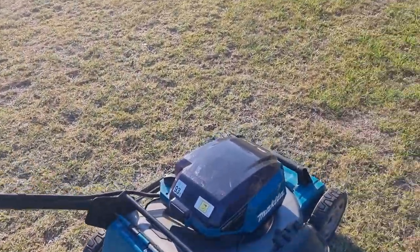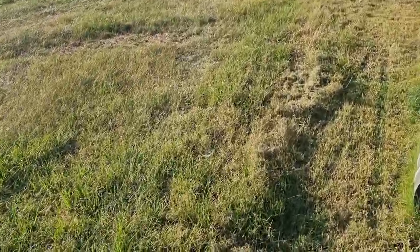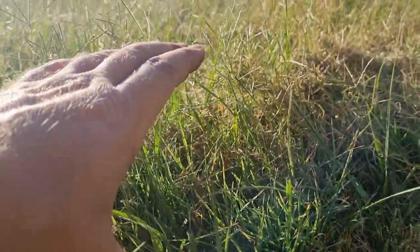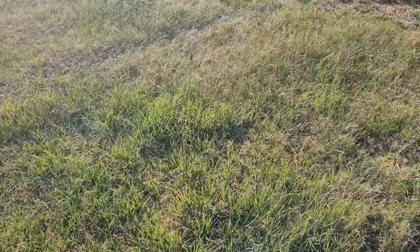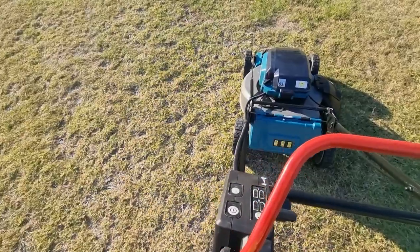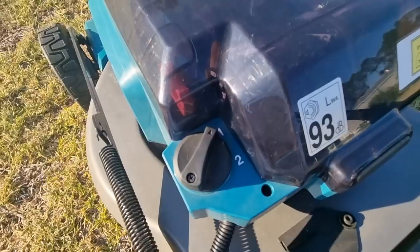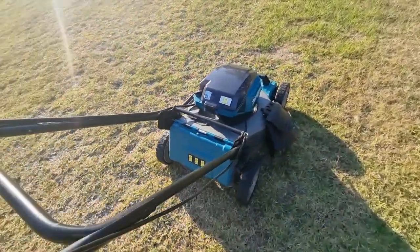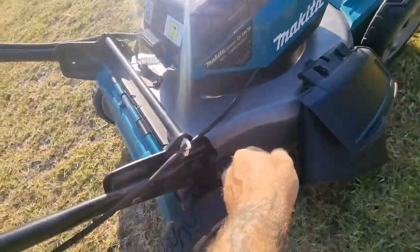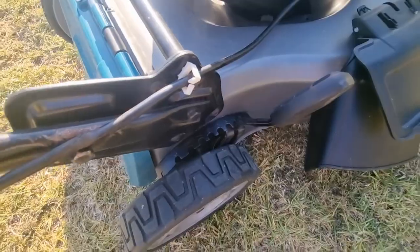I'm going to give it a quick run now just so you can see how it mows. I've already done one little quick strip, just to give you an idea of how tall we're looking. Probably six to eight inches tall depending on the spots we're in. We'll run through this and show you how well it mows. First thing we need to do is select which battery bank we're going to use — I'm a bit OCD so it's always one, two for me. We're also going to probably adjust the height. Very simple, one-handed. I'm going to be a bit ambitious and run it on number three, which is pretty low.